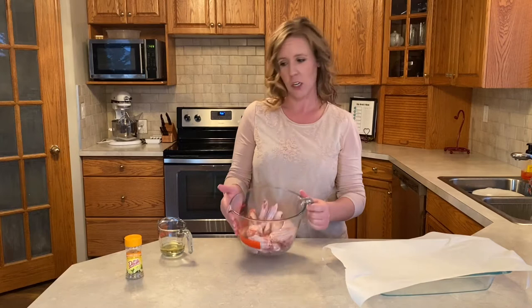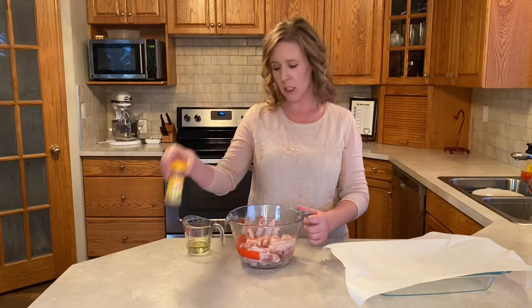It's lemon pepper chicken wings and the ingredients are super simple: chicken wings, a little bit of canola oil, lemon pepper seasoning from Mrs. Dash, and some butter.